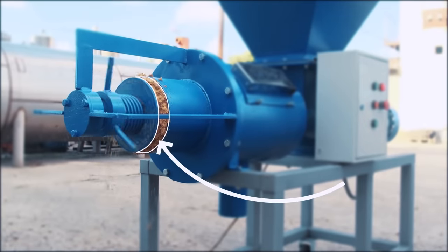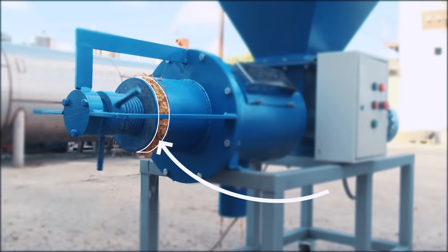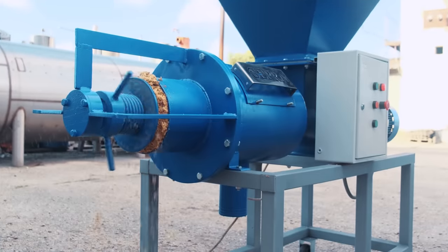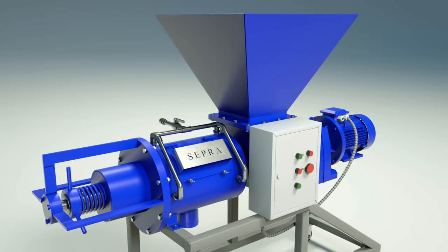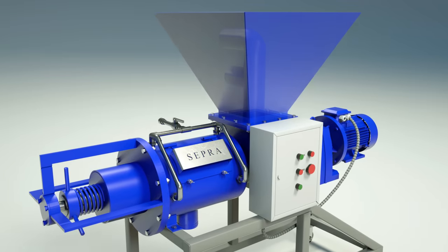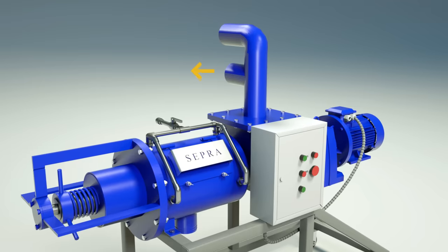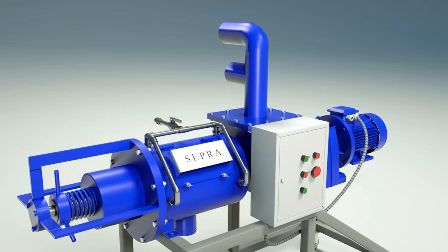The solid fraction exits through the end of the separator via the annular gap of the unloading unit. The separator is designed with two types of loading units: a hopper or pump pipe sockets. If there is an excess supply of raw materials, the pump has an outlet pipe socket for the return of the product.